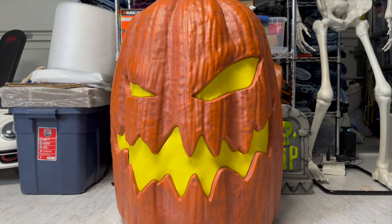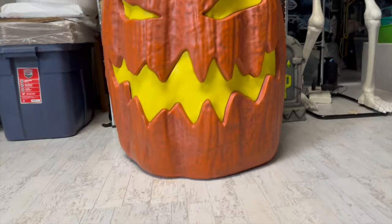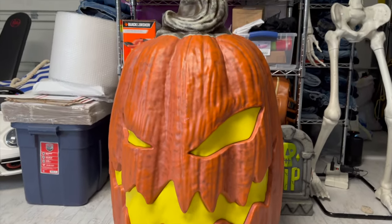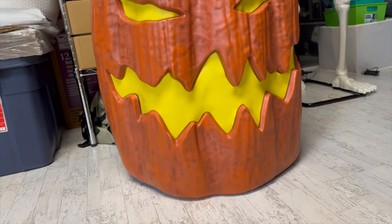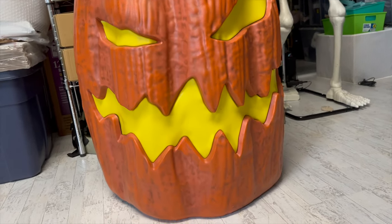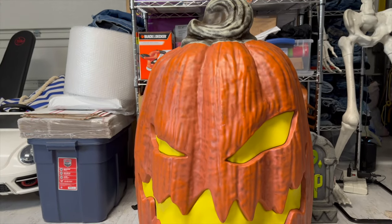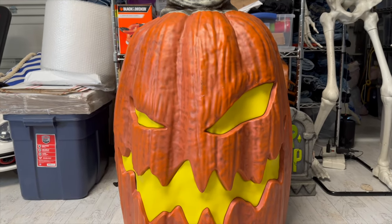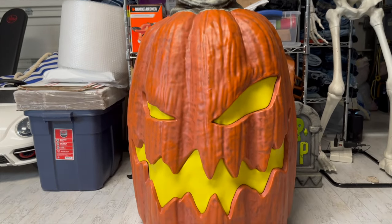What we have here is the 8-foot Home Depot stackable jack-o'-lanterns. I actually got this last year and I'm finally getting around to making a video about it. Still popular this year though, so hopefully if you haven't gotten one yet, this is your year to get one. What's really interesting about this is how easily storable this item is for it being a total of eight feet once it's assembled.